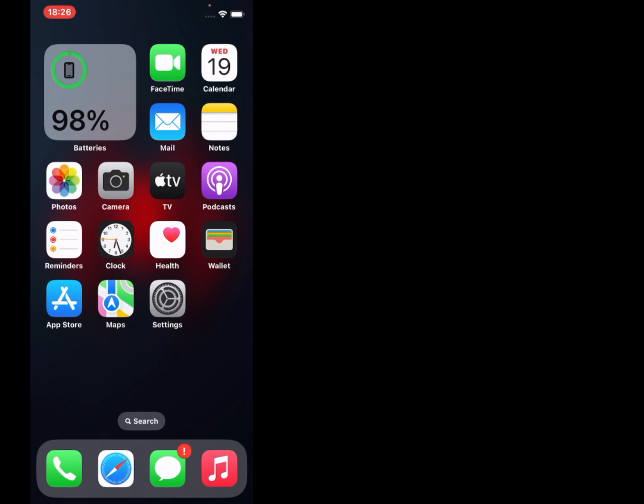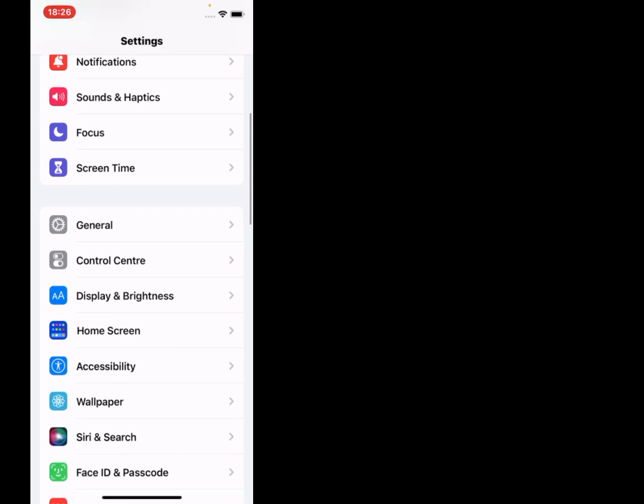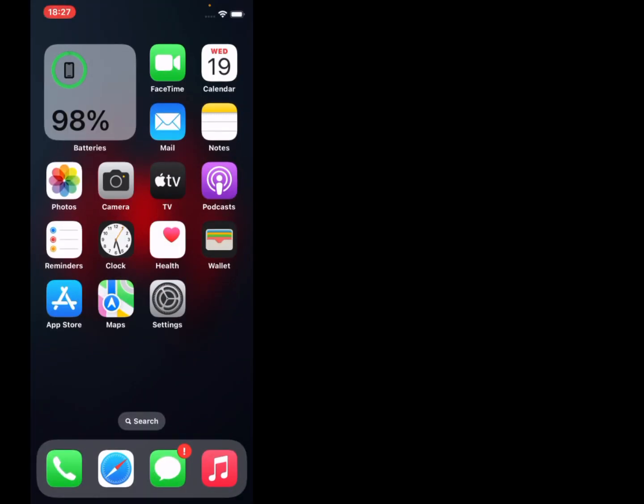Solution number four: update iOS version. Firstly tap on Settings — you can see many options appear on screen. Scroll up, tap on General, tap on Software Update. The update is unable to check for update, and the problem is fixed. If solution number four is not working, now apply solution number five.